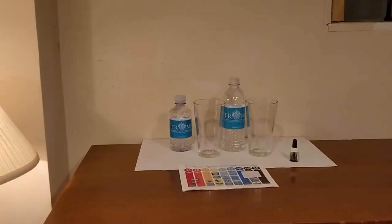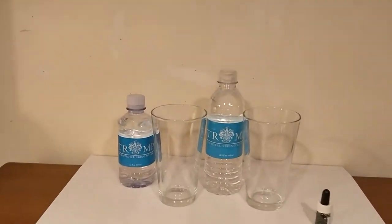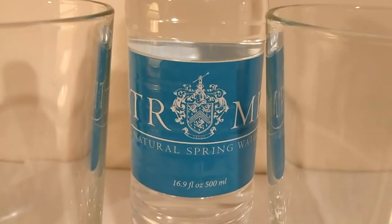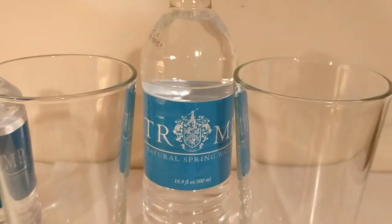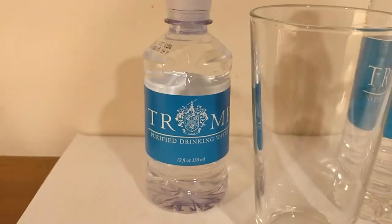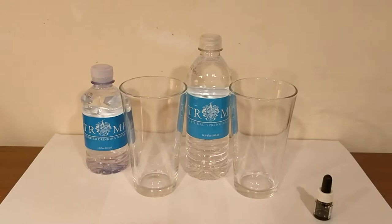Hey everybody, here's another water comparison video. Tonight we're comparing these two Trump bottles of water. First up is Trump spring water, from Mar-a-Lago resort down in Florida. Next up is Trump purified water, from the Trump International Hotel.